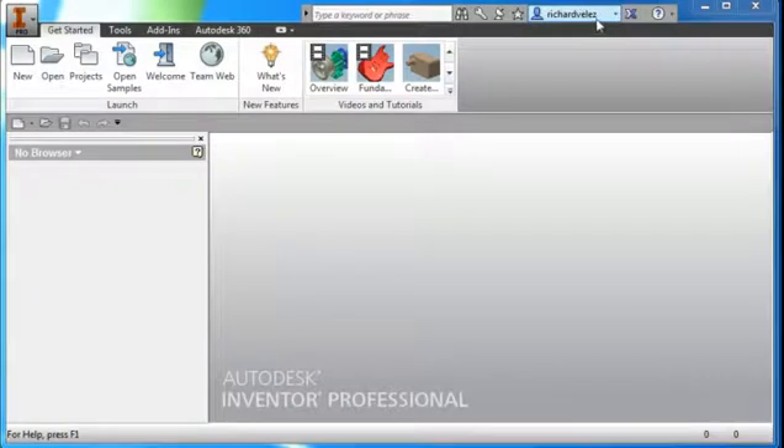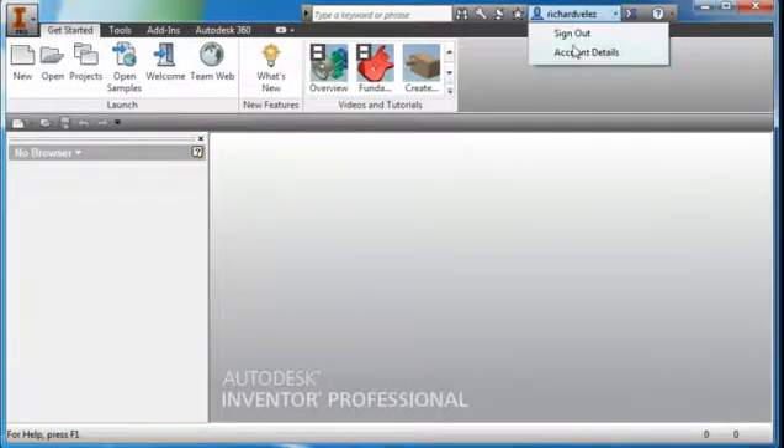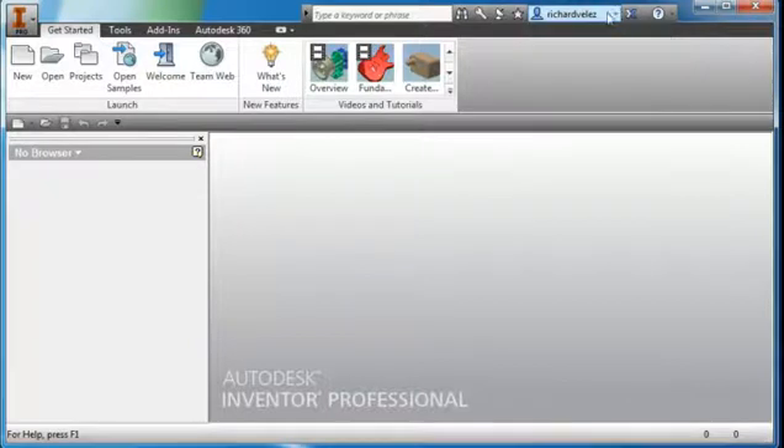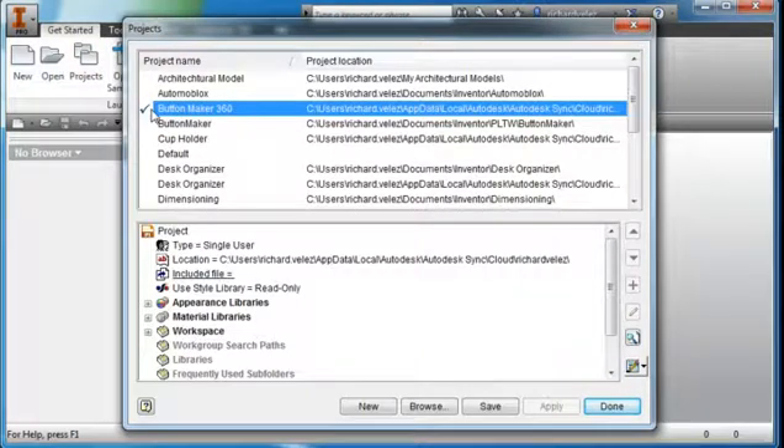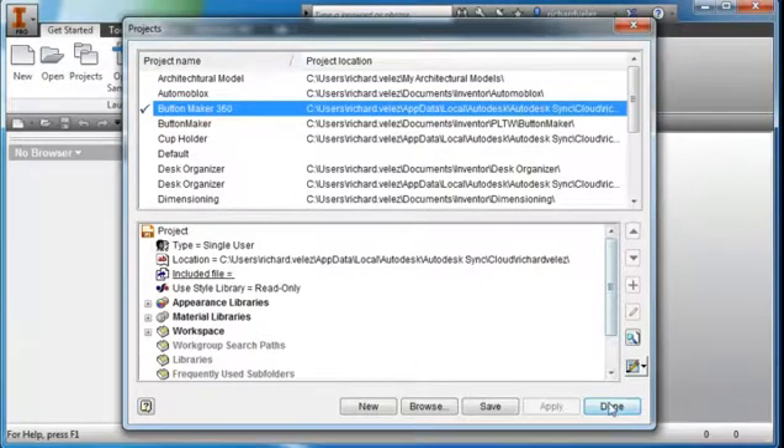I'm going to start out by signing in to Autodesk 360. I'm already signed in. I'm going to go to Projects and verify that there's a check next to your Button Maker 360 project and that the project is located on the cloud — on the Autodesk 360 cloud. Select Done.